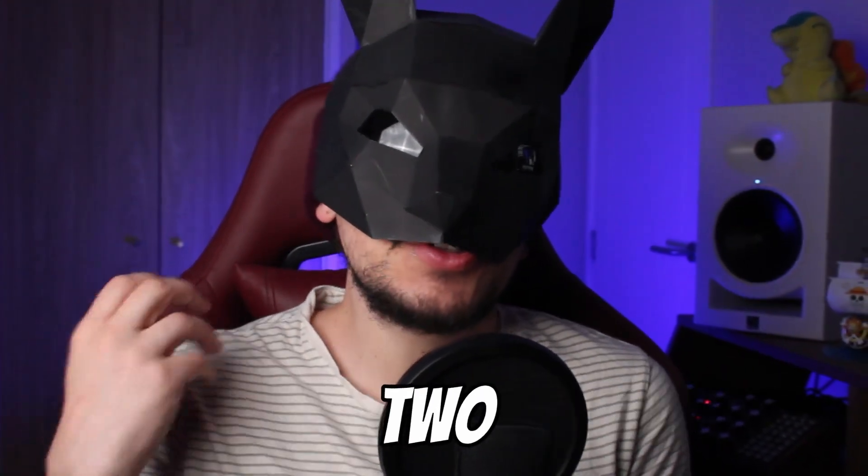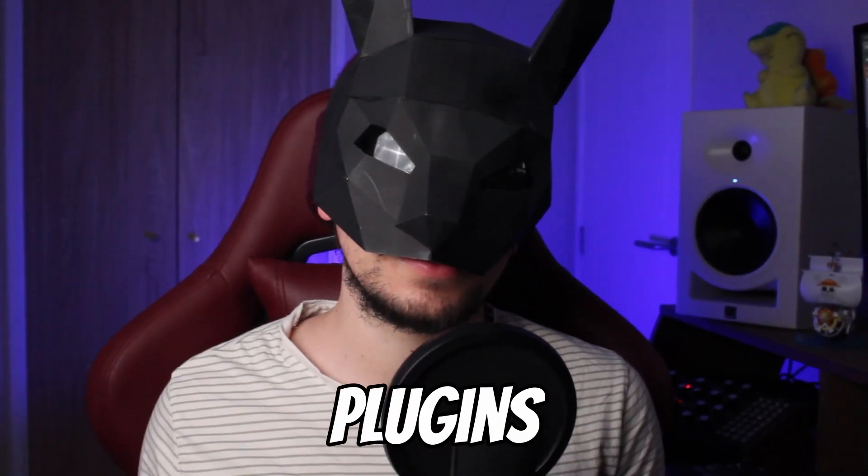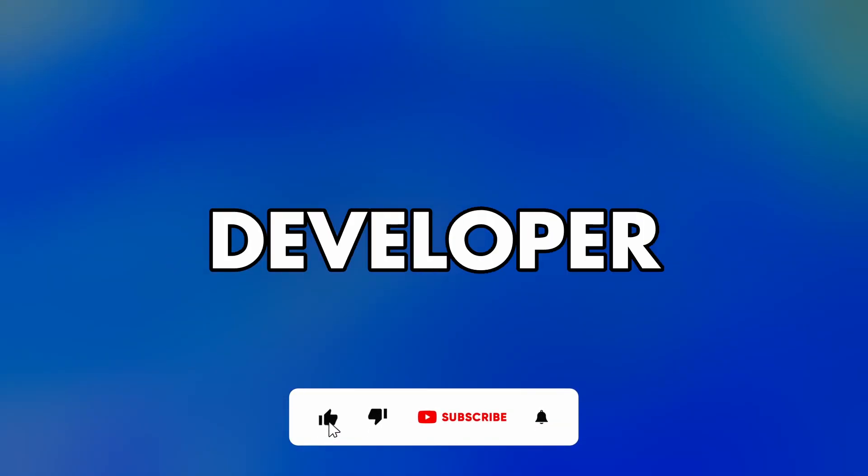It's not even Christmas and we already have two excellent new free plugins. Both are emulations of amazing classic hardware and are made by well-regarded developers, so let's dive in.